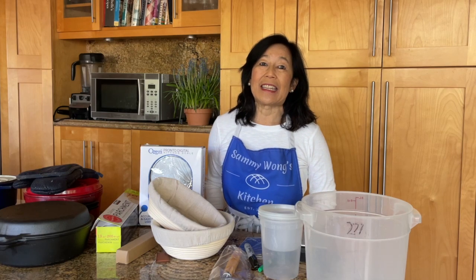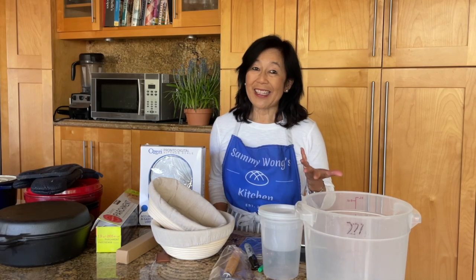Hi, this is Michelle Sam from Sammy Wong's Kitchen. Today I am going to continue with our sourdough baking 101 series and we're going to be talking about the basic utensils and equipment for sourdough. So let's get started.